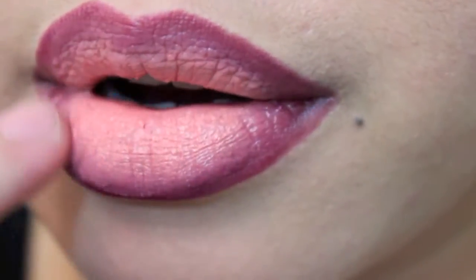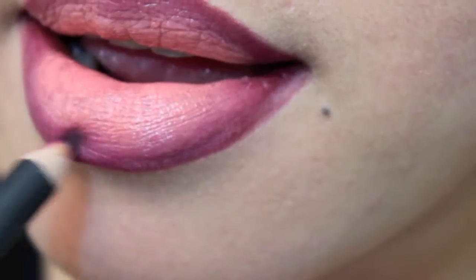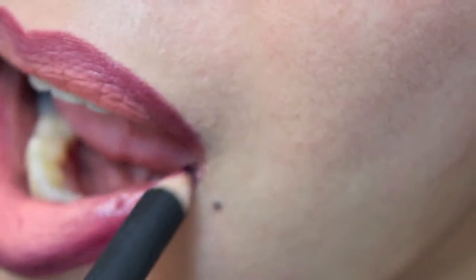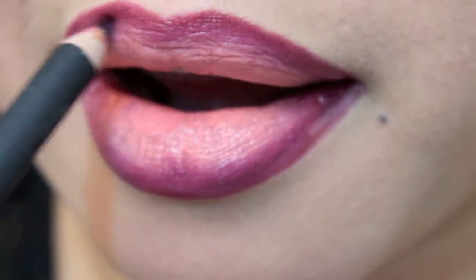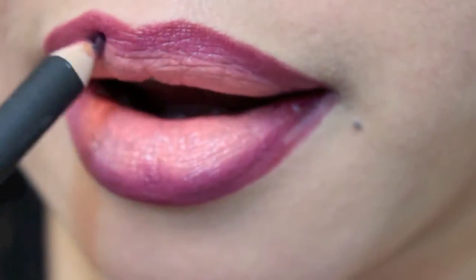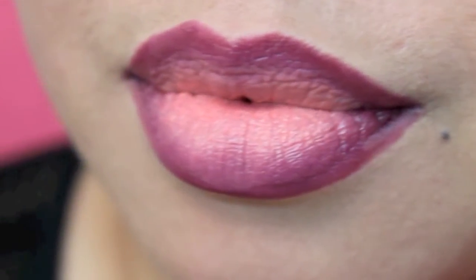I'm gonna use my finger to blend the lipstick and the lip liner together. I'm gonna reapply the lip liner just to build up that color around my lips. Then I'm gonna rub my lips together and that will complete this ombre lip.